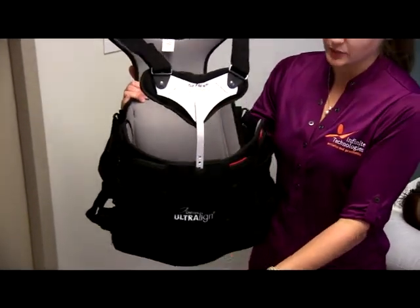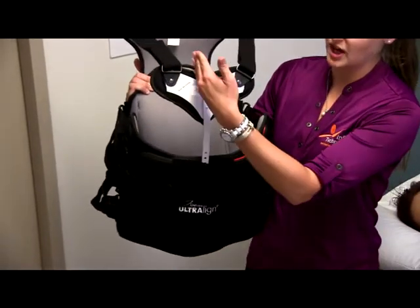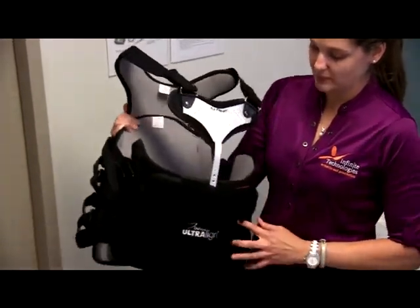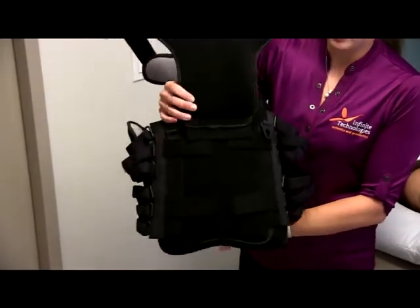This is the front of the brace. You're going to see the writing on here is going to be face up. This is the top of the brace and this is the bottom. It's attached by four elastic straps on the abdominal portion of the brace, connecting it to the back panel.